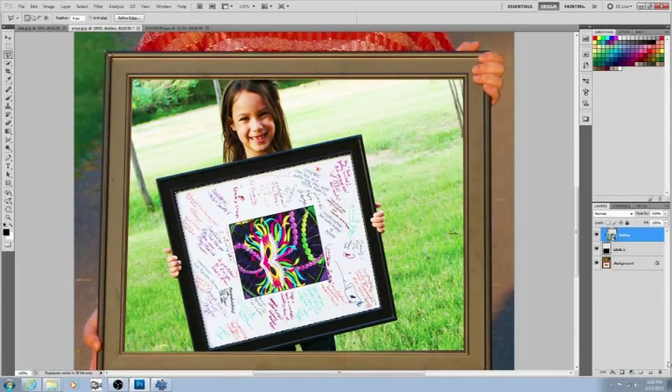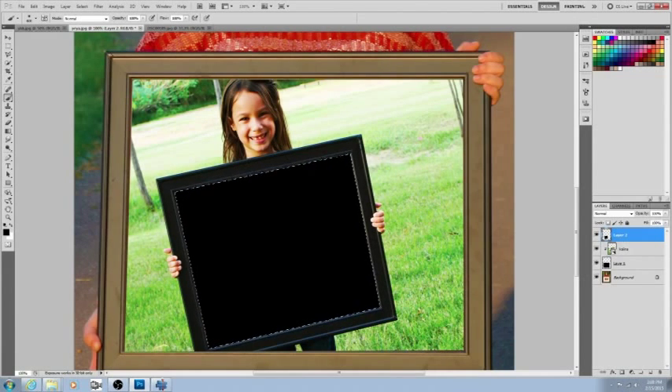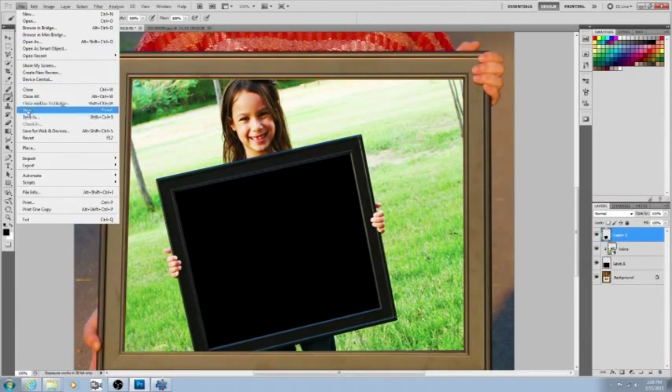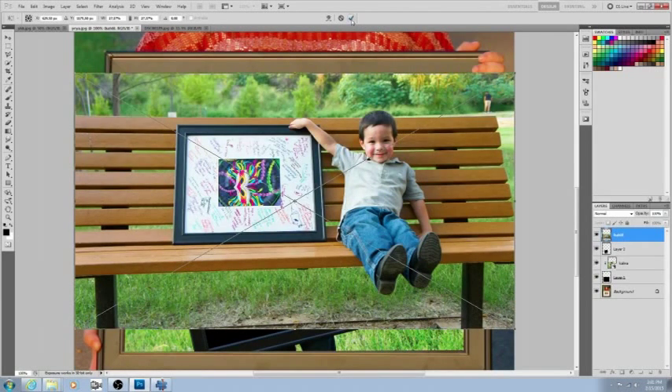There we go, marching ants again. Add a new layer and repeat the process: click your brush tool, make sure it's on black, and color it in. Once it's all colored in, deselect with Ctrl+D. Then go to File > Place, choose the next picture, and click the checkmark to confirm.